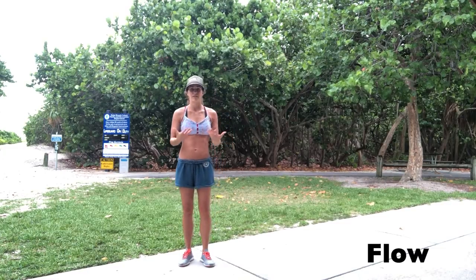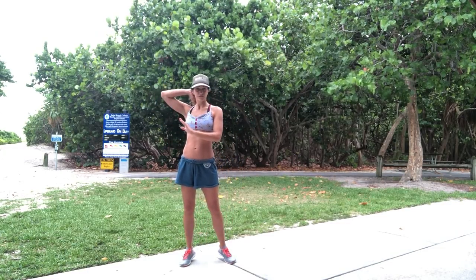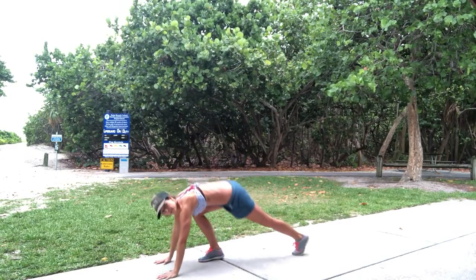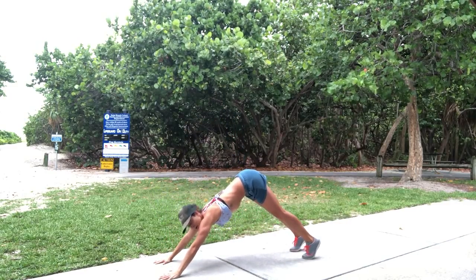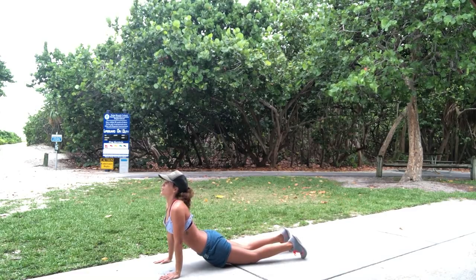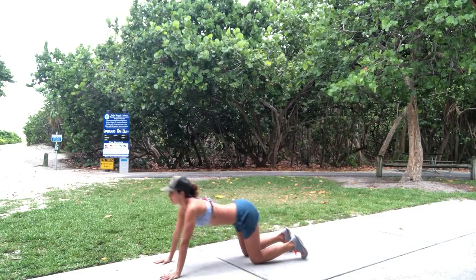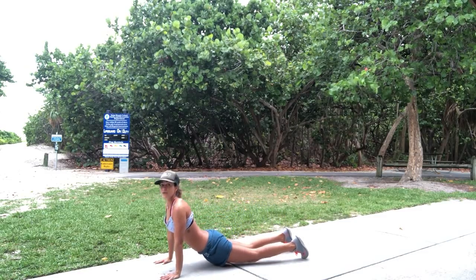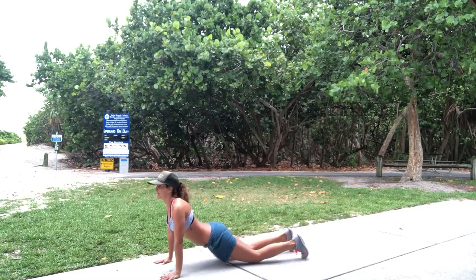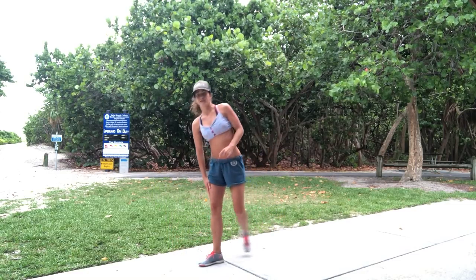Then we're going into a flow position — push-up position, down dog as you come up, look up. If you can't do the full flow, go up-dog with a nice big stretch and then push down and up. If you want to up it a little bit, take your legs off the ground and back. So 10 of each.